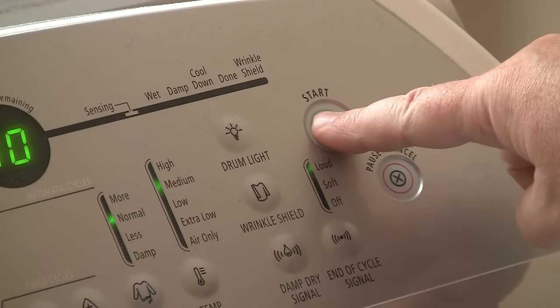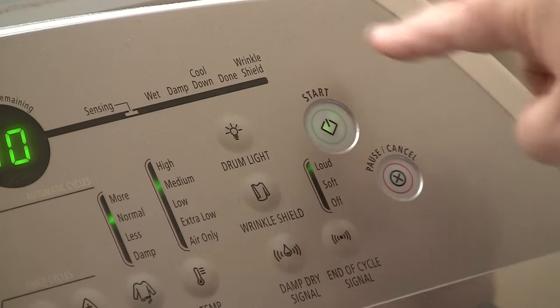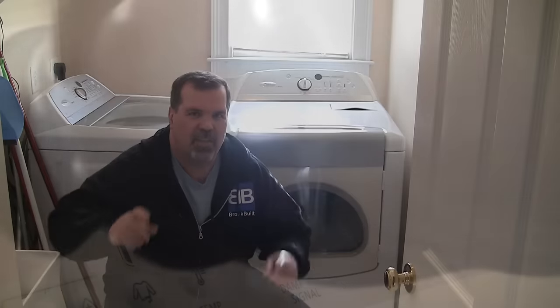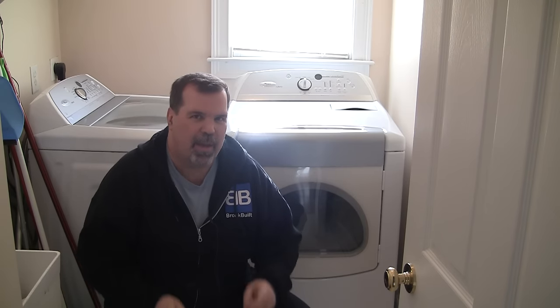You can tell it's no longer working as it doesn't give any kind of an audible click or any haptic feedback when you press it, like the other buttons do. So let me show you how I fixed mine. Maybe it'll help you.